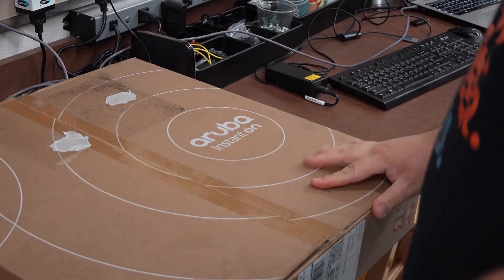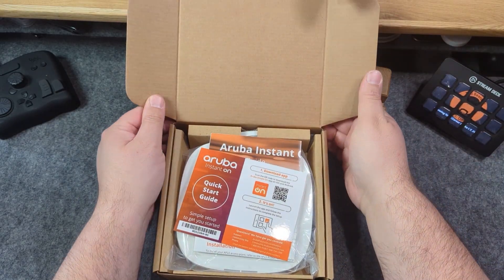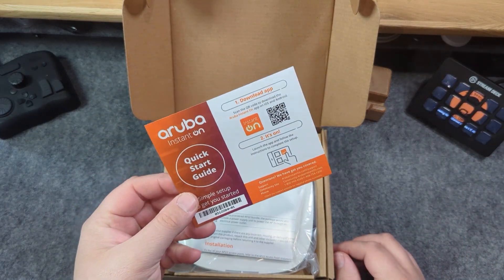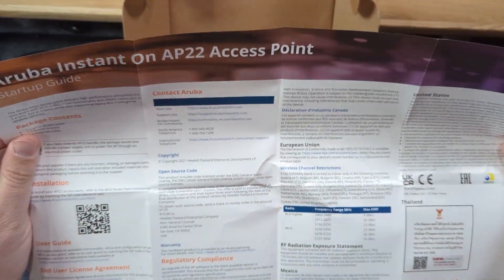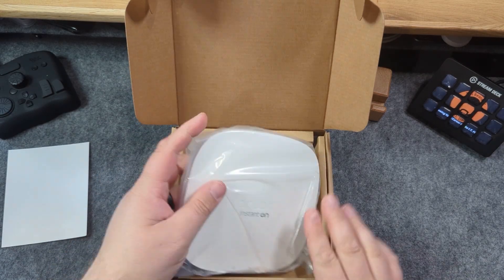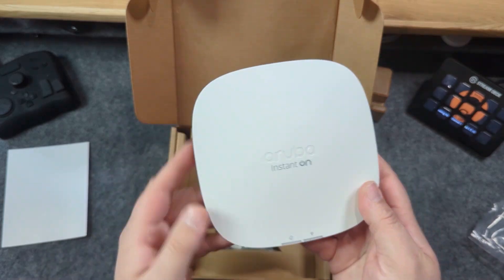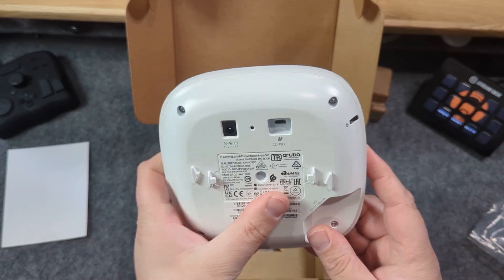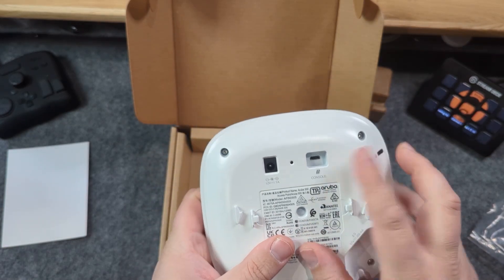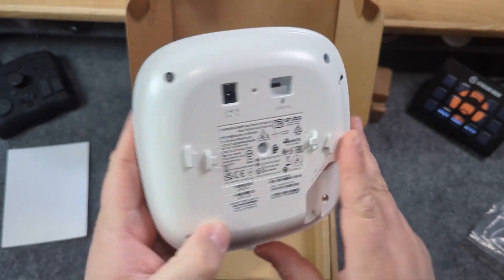Let's dive into what HPE sent me for this deployment. This is the HPE Instant On AP22, an access point perfect for small to medium-sized businesses. It supports 802.11ax Wi-Fi with 1.8 gigabits per second of wireless throughput. The AP22 provides superior client roaming with client match and secure guest Wi-Fi with simple setup.